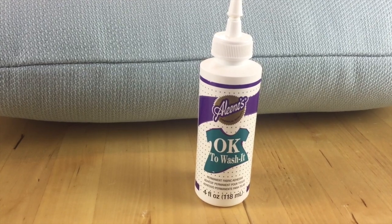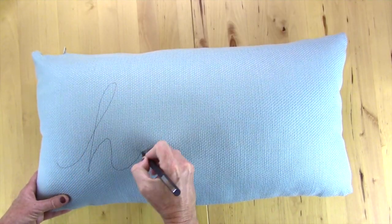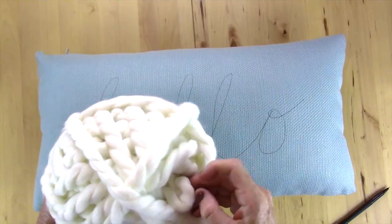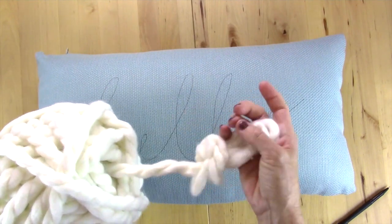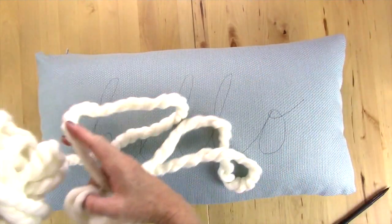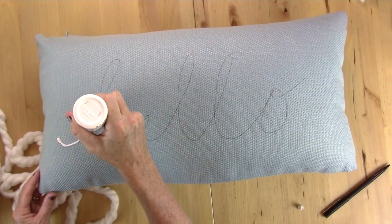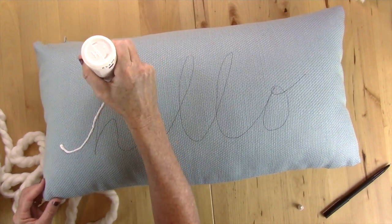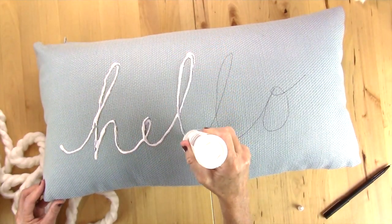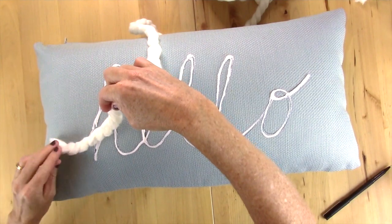First, take your plain pillow and your pen and draw a word on it — I'm drawing the word 'hello.' Now take your yarn; the end is usually in the middle of the yarn ball, so pull a bunch out and trim the frayed edge. Then take your fabric glue or hot glue and start tracing around the word 'hello.' If you use hot glue, use a little at a time.